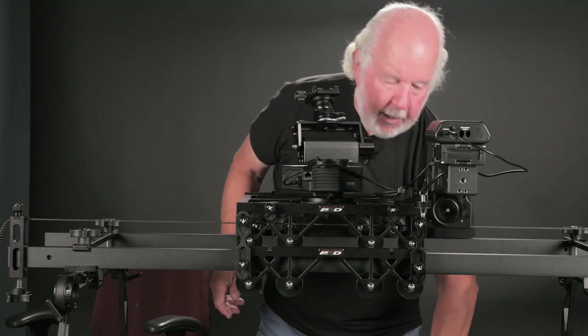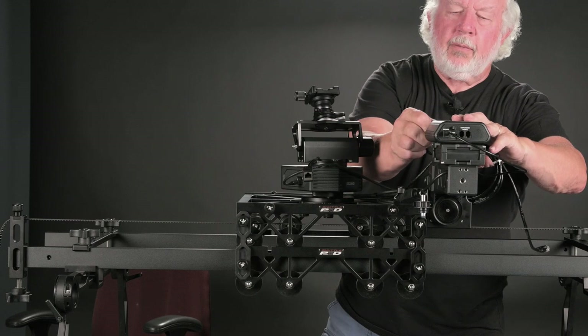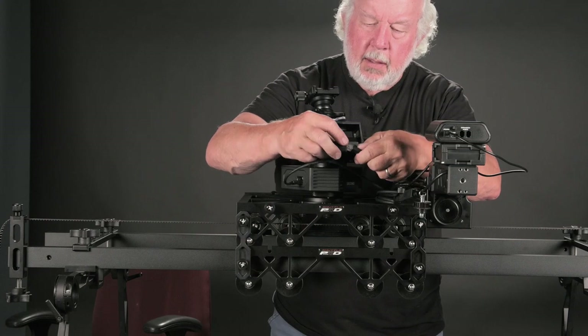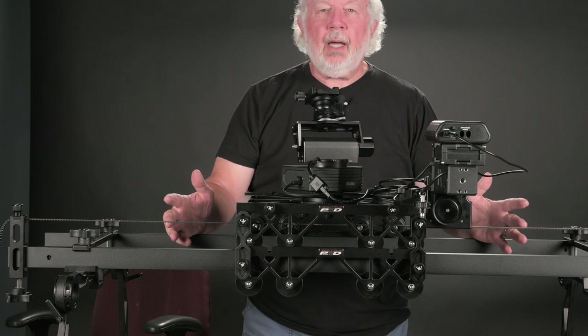Take the last cable, plug it into the Second Shooter controller for the tilt, come around, and secure it for the tilt. At this point we're ready to go.